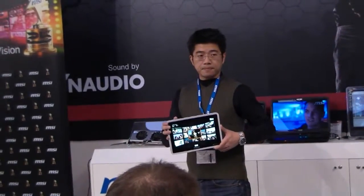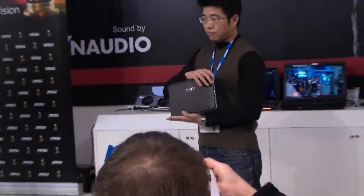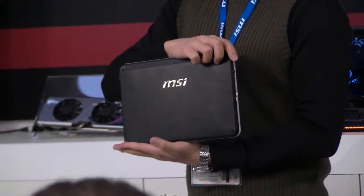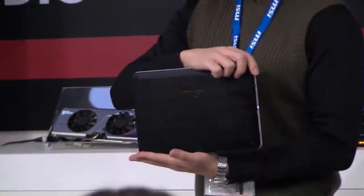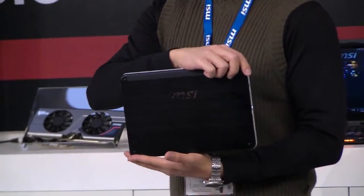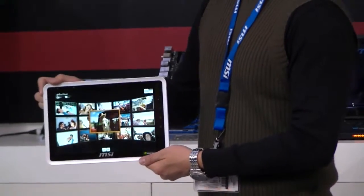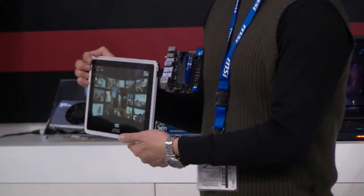I think it would be one of the stars of the show. You can see the brushed aluminum on the back — you will see the tablet on this side of the booth, and I think you will be really impressed by the quality MSI put on this tablet. Maybe turn it back — I think you like it. Really proud.